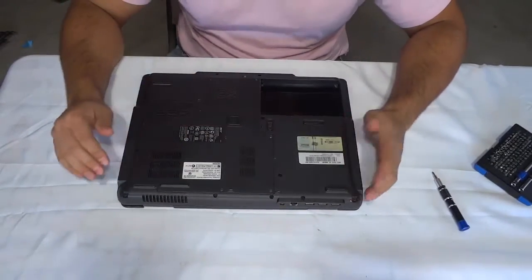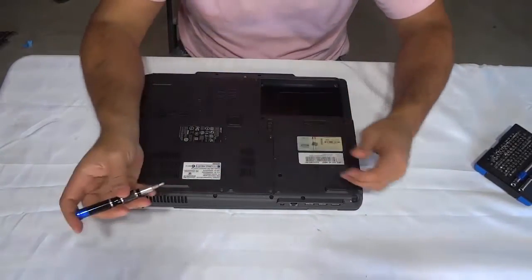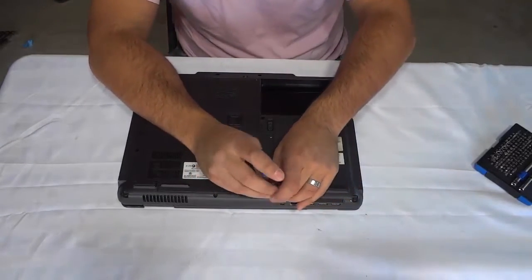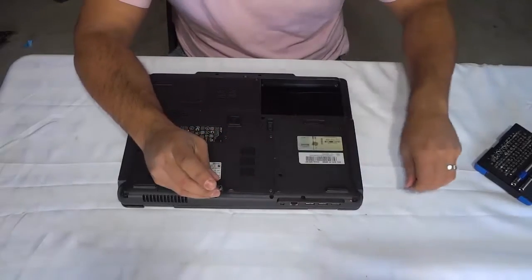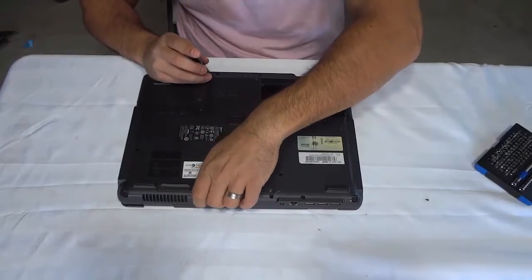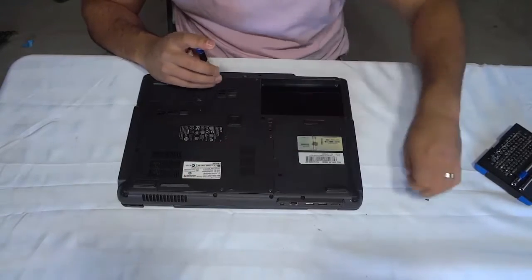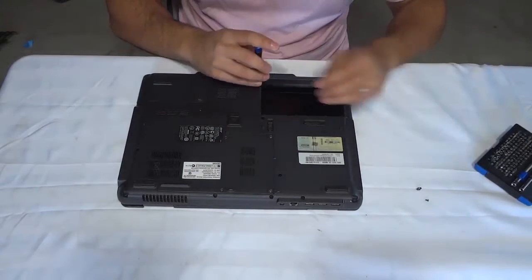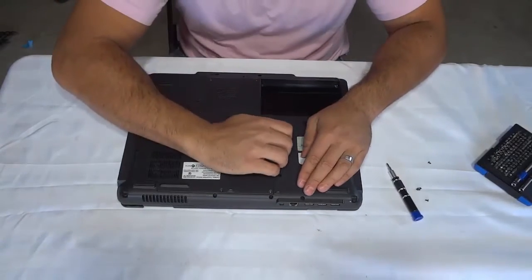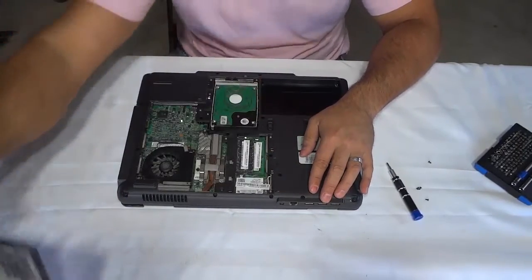Now you're going to look for a removable panel. As you can see this is the removable panel on this laptop. You're going to remove the screws that are holding the panel in place. There may be more than one panel, and if that's the case you should remove all of the panels because you need to find out which one leads you to the RAM. So I'm just going to go ahead and remove these screws. Now all we have to do is remove the panel — there's a little slot right there — I'm just going to get my fingernail in there and pull the panel off just like that.